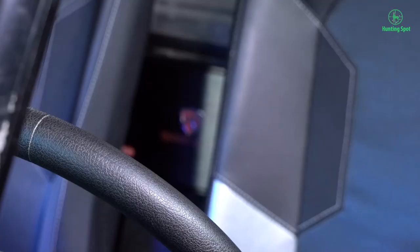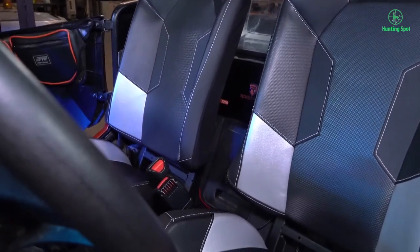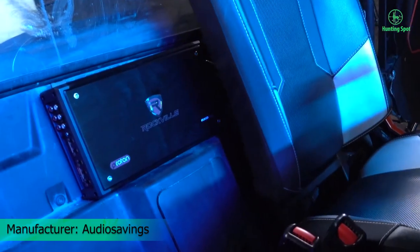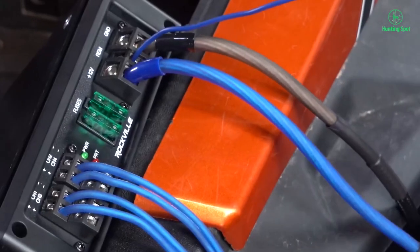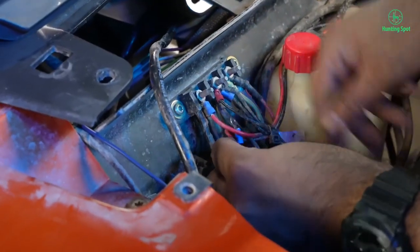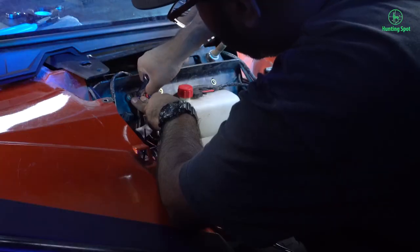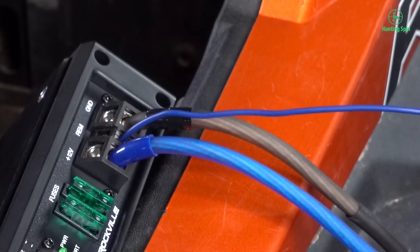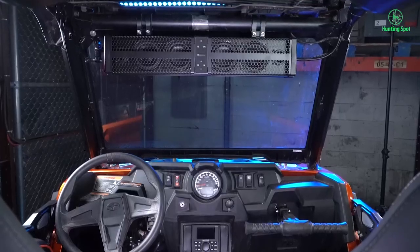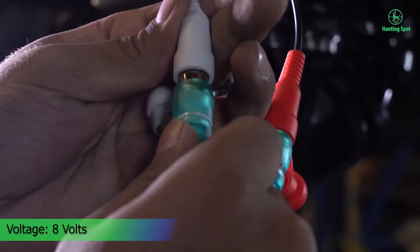4-ohm mono bridgeable. 3-channel mixed mono capable. Input sensitivity: 20mV–6V. Mute and delay soft-start system. Full IC-controlled protection circuitry. 2CH/4CH input mode switch. RCA preamp line output. 8V preamp circuitry. Status mode LED indicator. 4-gauge lucite-encapsulated power/ground terminals. 12-gauge lucite-encapsulated speaker terminals. THD+N: 0.01%. Frequency response: 15 Hz–20 kHz. Continuously fully adjustable 12 dB/octave crossover with differential circuitry.